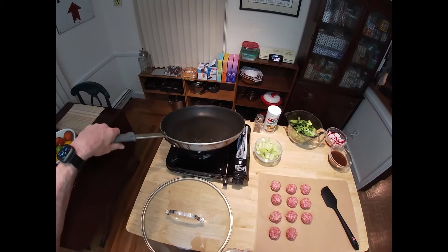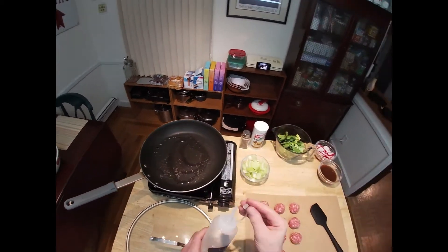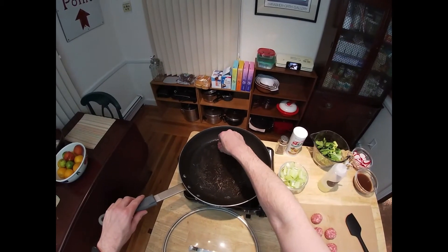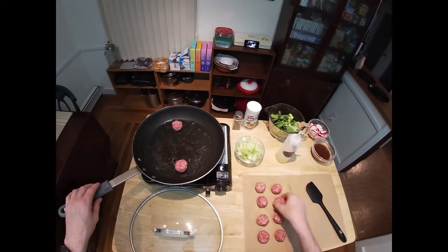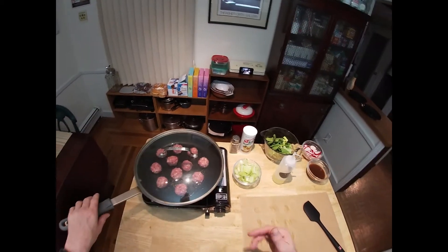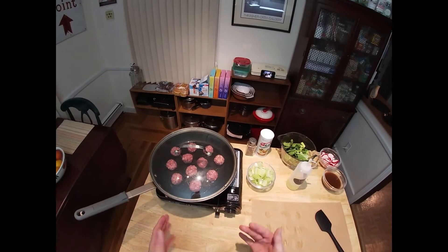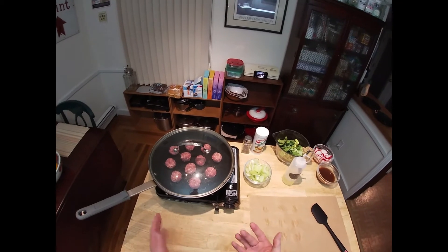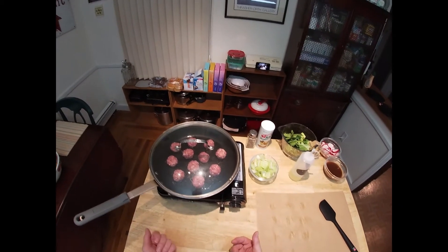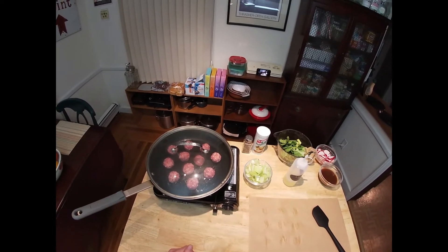We're going to heat a little bit of olive oil and place in our meatballs. We're going to stir, turn, and roll them — keep them moving occasionally for about 5 to 10 minutes. It really depends on the heat level and the size of the meatballs, but once they're well browned and look cooked through — about 160 degrees on an instant-read thermometer — we will be ready to move on to the next step.